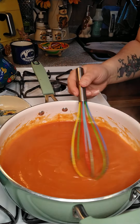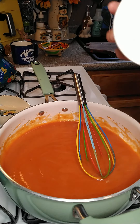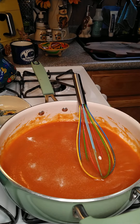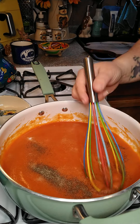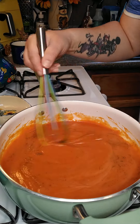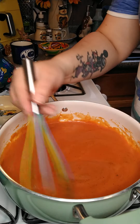Now we're going to add some salt — just your preference — and then maybe a quarter teaspoon of pepper. The pepper gets hot as it cooks, so you kind of want to add that last so you don't heat the whole entire gravy up.